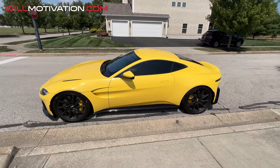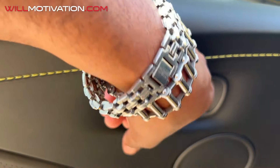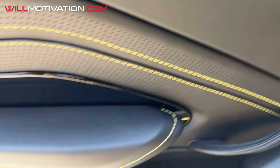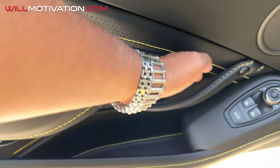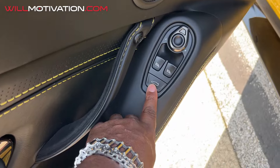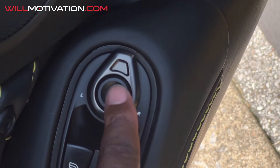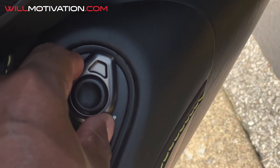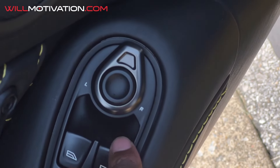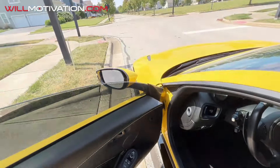Inside the car: here's your door pull to close the door, and the bolster. Right there you can pop the trunk from the inside — hold it down for two seconds. You've got window switches left and right, and mirror controls — click to select which mirror you want to adjust, then use the little button to move them.